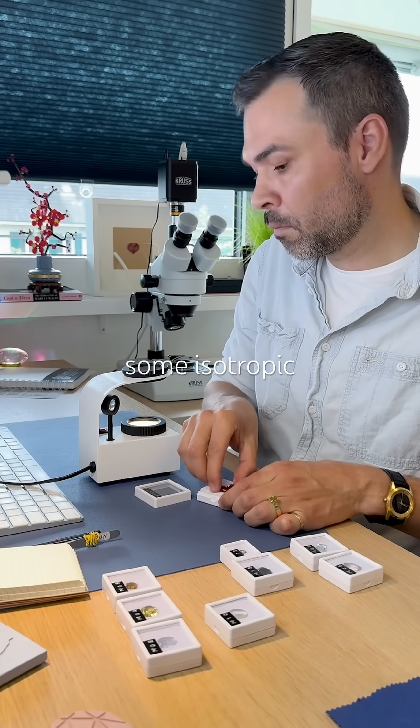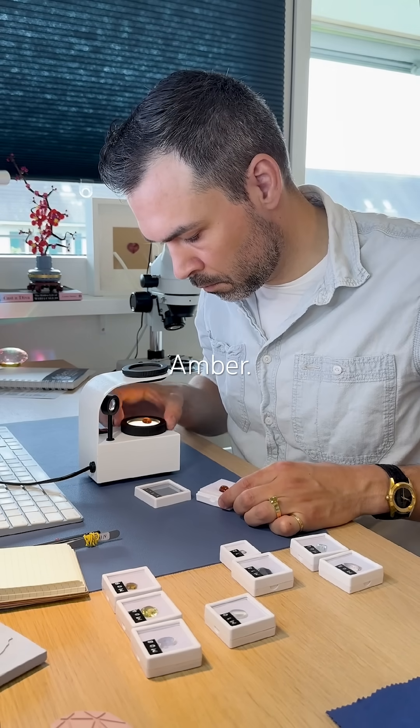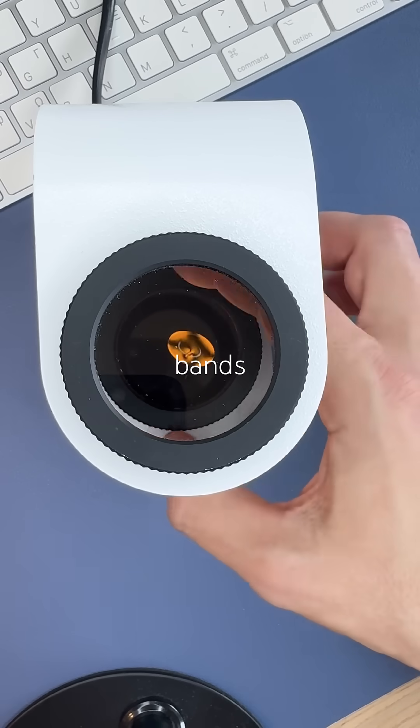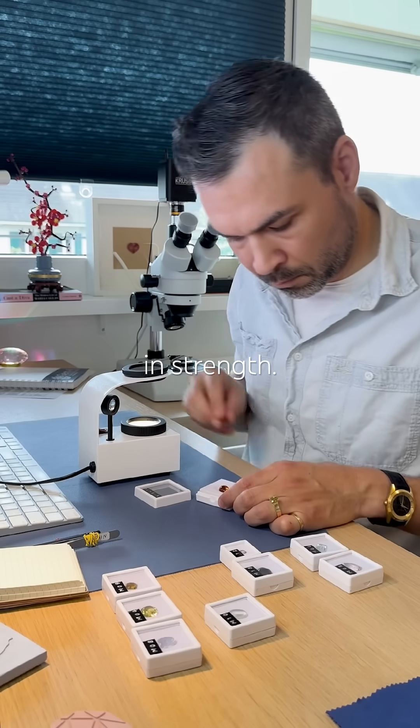Scenario 2: Some isotropic stones show anomalous double refraction, like this amber. See those dark bands shifting and merging? That's ADR. It varies in strength.